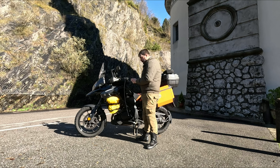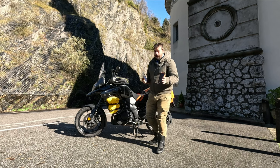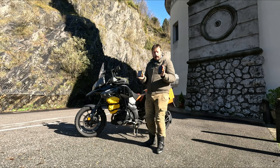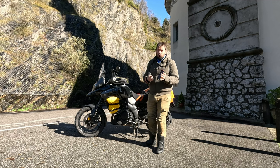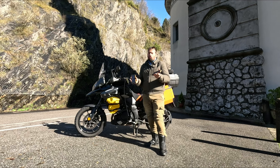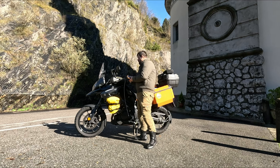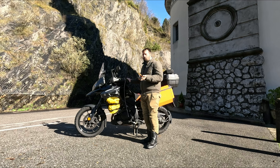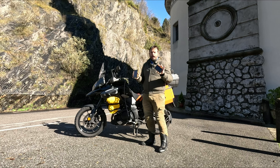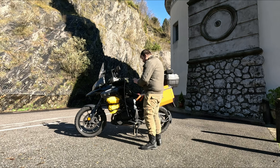Quando vado in un campeggio, mi porto dietro sempre questi: solitamente ne porto dietro due power bank da 20.000 mAh, con ricarica anche tramite mini pannellino solare. Però ve lo dico subito, questo pannellino non fa miracoli, non lo carica del tutto. Se siete in viaggio ve lo lasciate davanti alla borsa del serbatoio e qualcosina carica, però non fa miracoli.